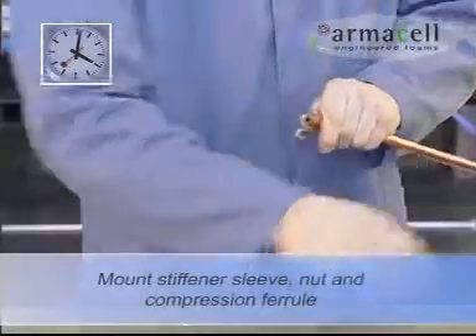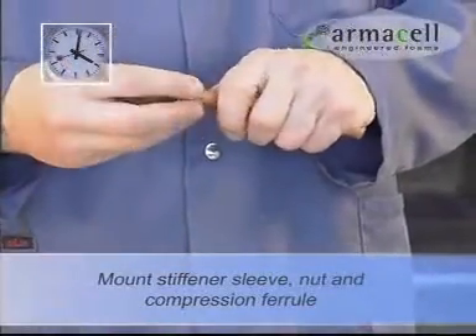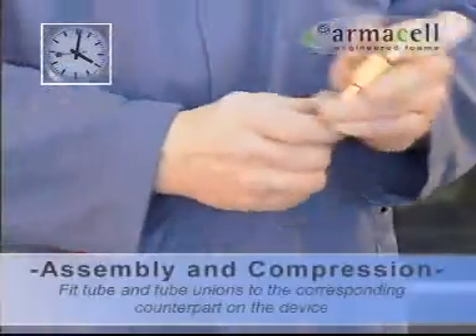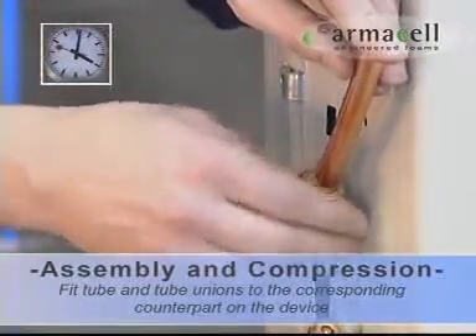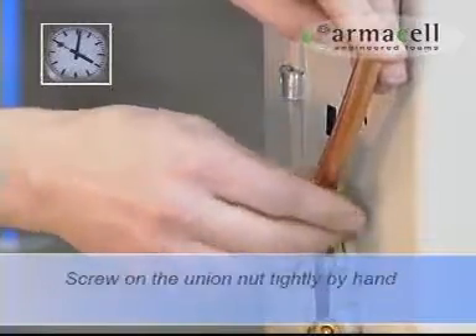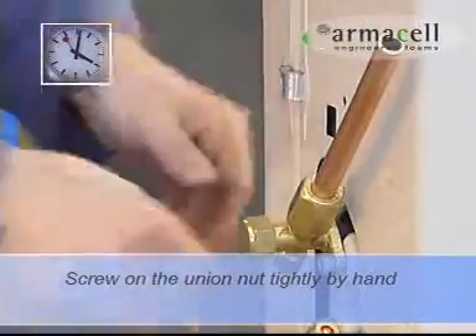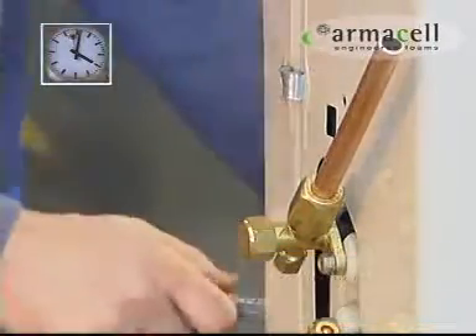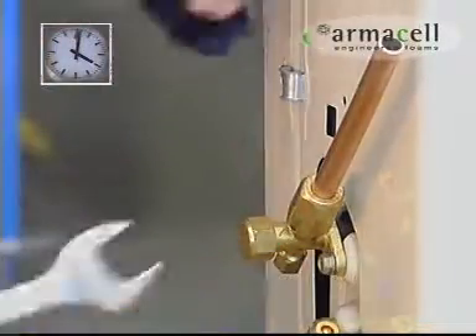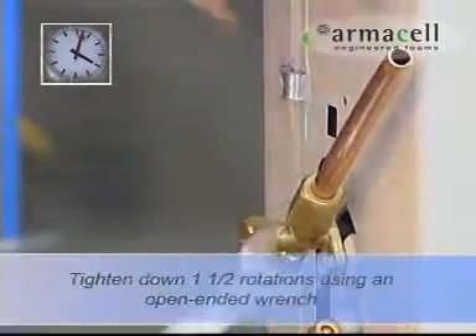Insert the stiffener sleeve into the copper tube and mount the nut and compression furrow. Now position the union on its counterpart on the device. Screw on the union nut by hand until finger tight. Tighten down with an open ended wrench exactly one and a half rotations.